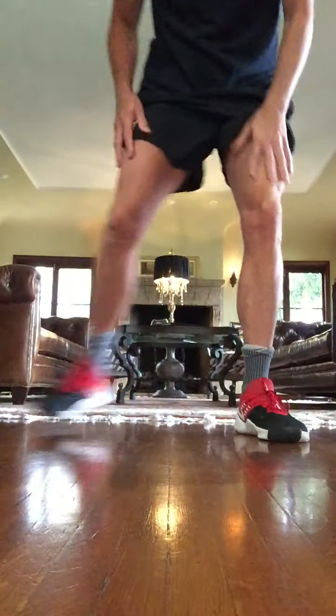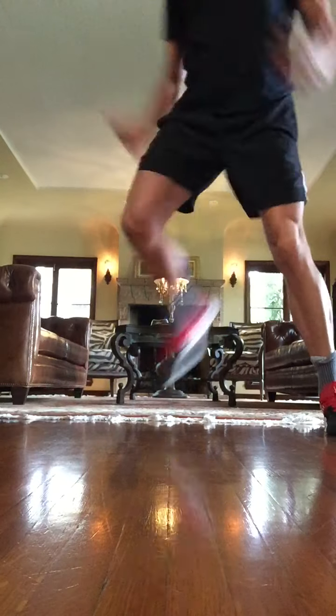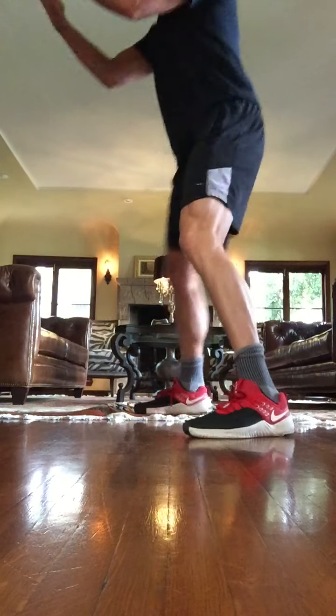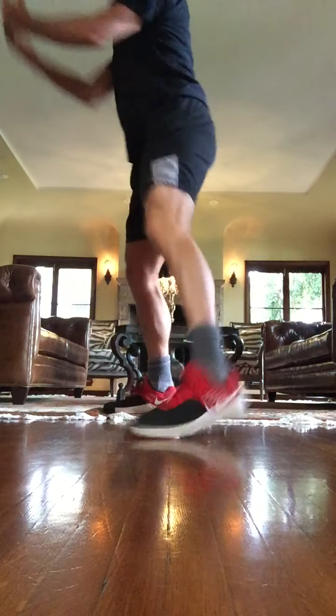Good morning, everybody. We've got a five-minute workout, and we're going to start with heels to the buttocks here. Scoop it up with your arms like this — I'm going to turn to the side to show you. Scoop, scoop, scoop. I want you to warm up your knees, your quads, your hamstrings, and buttocks right now.